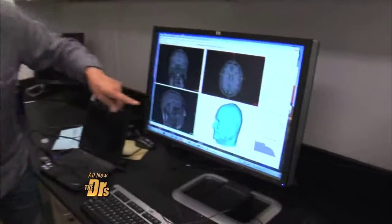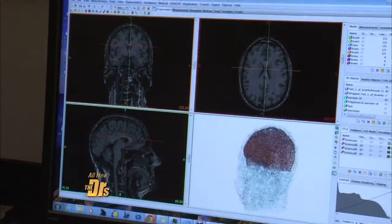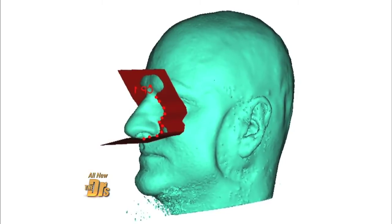It looks like you're working on me. Yeah, this is actually your MRI scan. And this is where we actually start in terms of creating the design for the three-dimensional printer. Dr. Green and Dr. Hollister took my scans and made a 3D model of my head.